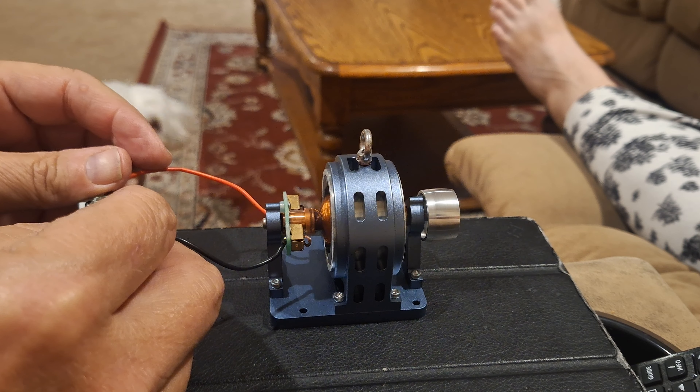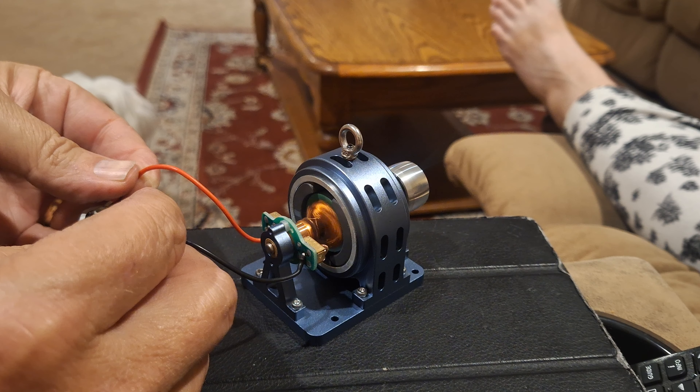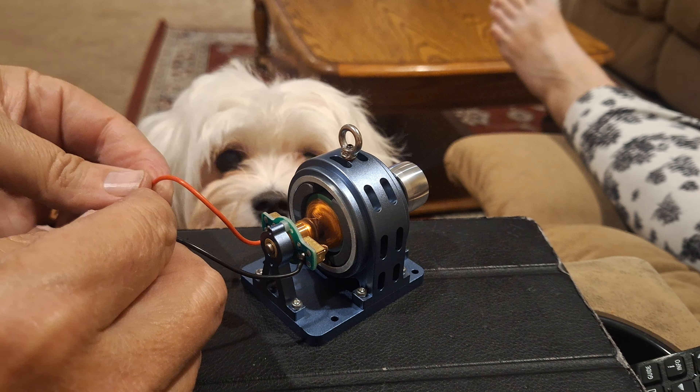It is reversible — there it goes. It's even hard to see it run. Turn it sideways so you can see it a little better. Actually it's very powerful also.